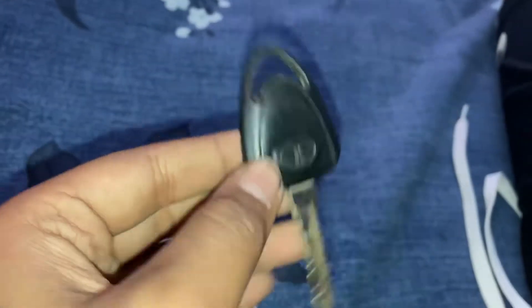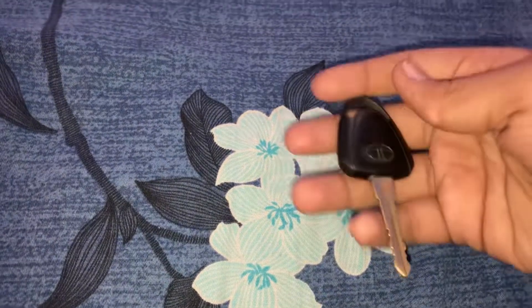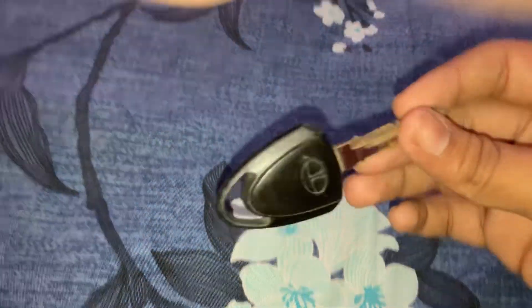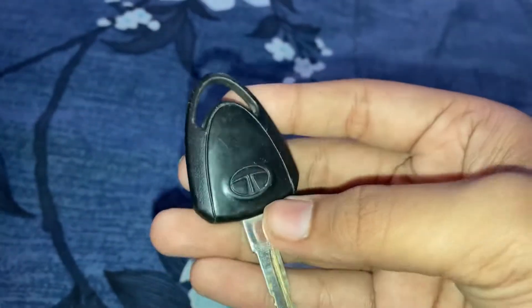Hello guys, welcome back to our channel. I am going to show something about Tata Nano. This is Tata Nano.